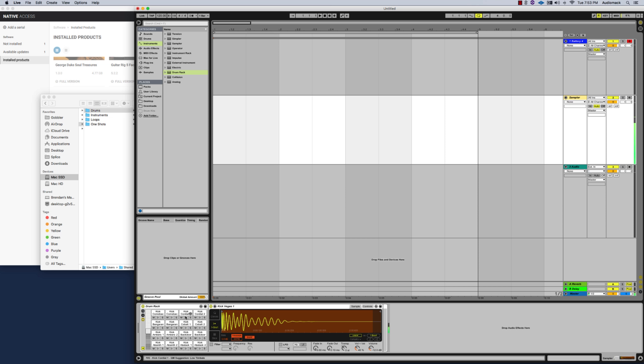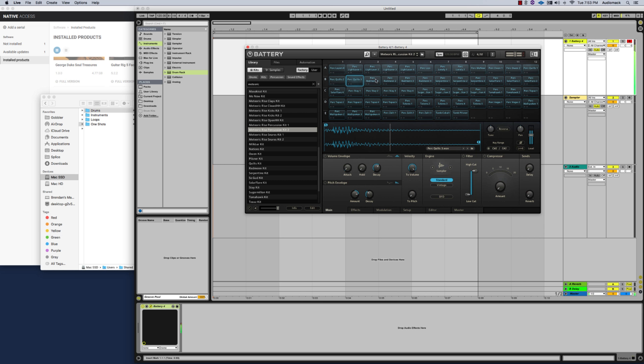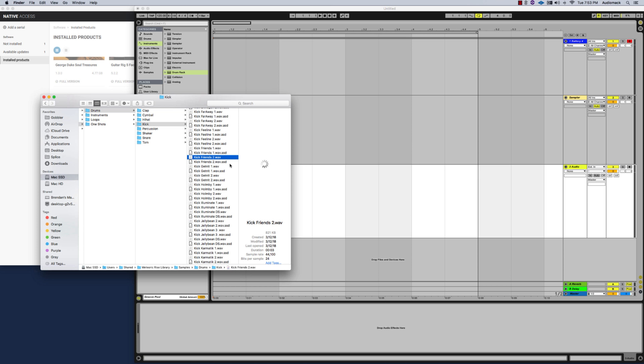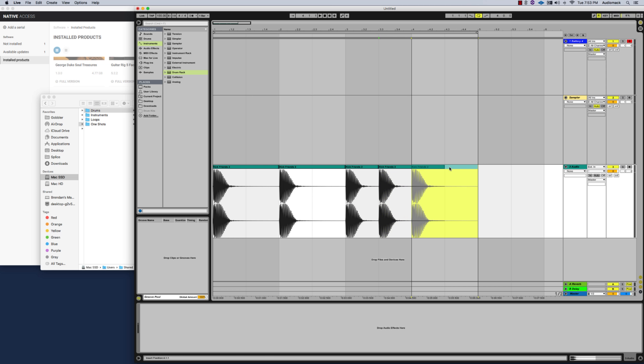You'll be able to use all of the sounds and manipulate them and change them as you see fit. As you can see here, we're using Battery 4 and pulling up a kit to make different changes so it sounds exactly how we want. It's very easy to load all of your sounds into any DAW, and also easy to grab any of your samples or one shots and place them right in the beat grid.